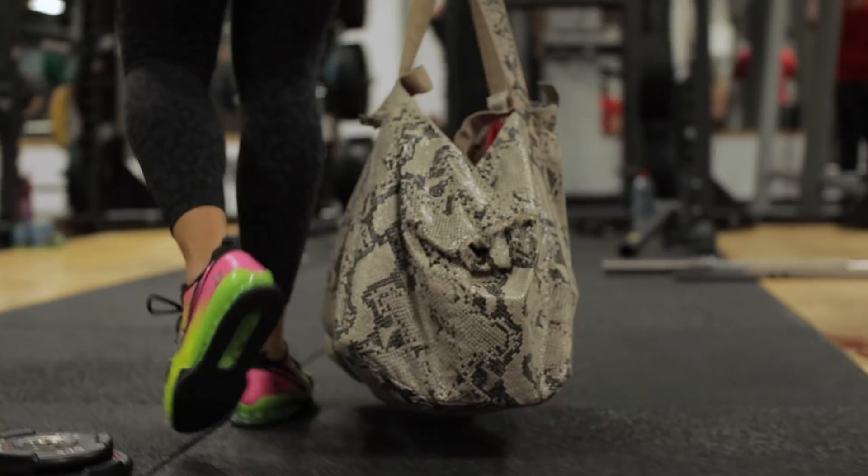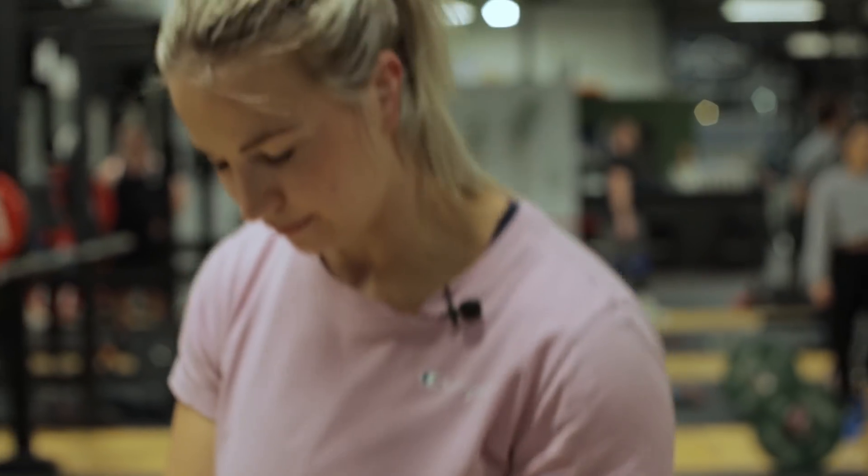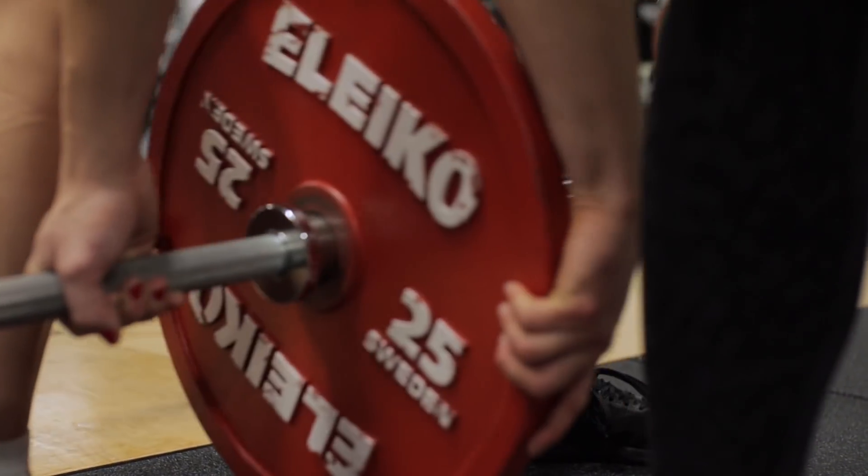Und jetzt gehen wir rüber zum Kreuzheben. Hier haben wir das Werkzeug, was wir jetzt brauchen. Und jetzt werde ich Lydia erst mal fragen – das Wichtigste – ob sie Sumo oder Conventional zieht. Konventionell. Aber wir haben auch Sumo Deadlift High Pull im Crossfit, aber das ist nicht zu vergleichen von der Last her. Heute stehe ich im Sumo, weil die Lea mir heute Sumo beibringt.